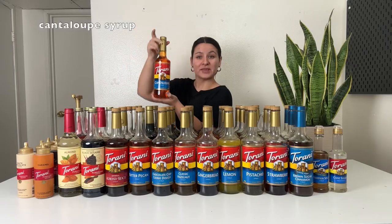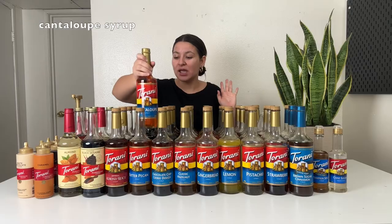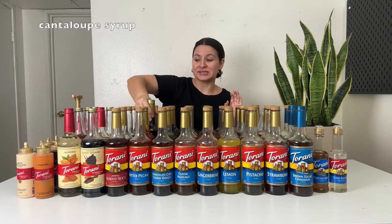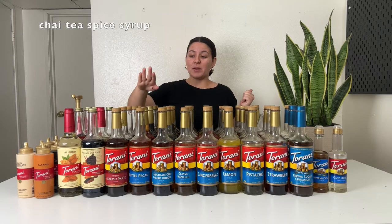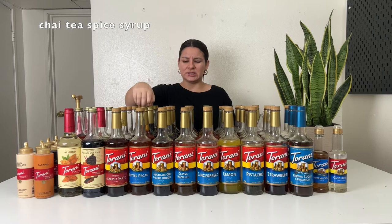This is cantaloupe — I haven't opened this one yet. It's my newest syrup and I'm really excited to try it. This is chai tea spice — another one I haven't opened and I've had it since Christmas. If you get the chai tea syrup, do not use it to make a chai latte. The syrup is just sugar, water, and flavorings. Chai lattes have actual chai tea. So if you're just using the syrup with milk, you're just drinking milk and syrup. You do need a chai concentrate if you want to make a chai latte — Tazo, Trader Joe's, and Oregon Chai all have great ones. I think I would use the chai tea spice for maybe a cold foam.